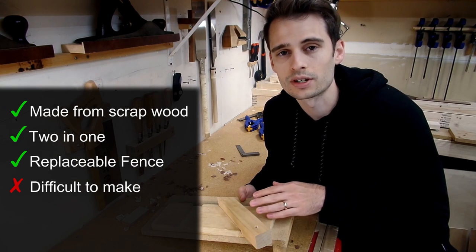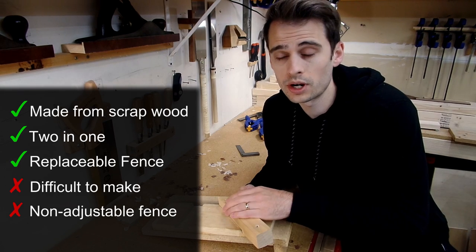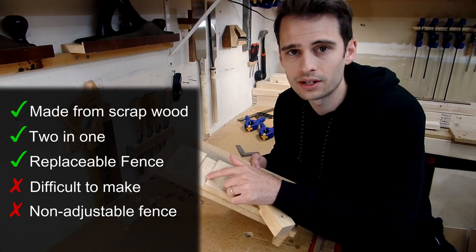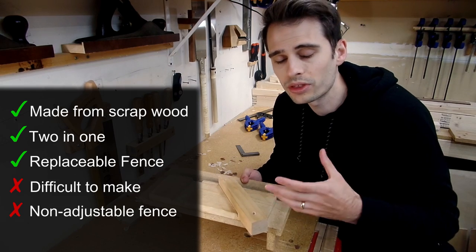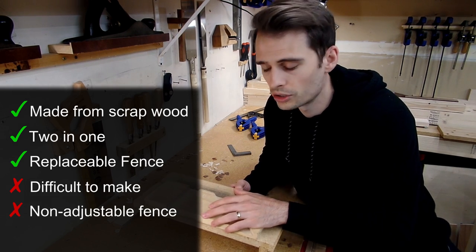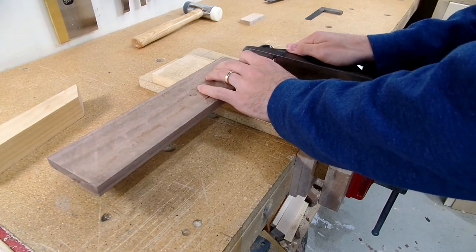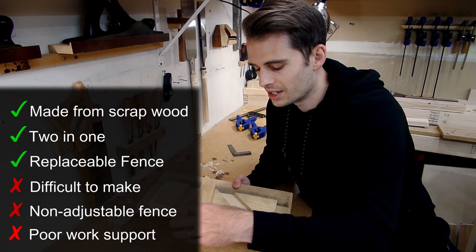The second thing I didn't like, which goes hand in hand with the first, is that there's no way to easily adjust the fence if it gets out of square — whether from not making it square in the first place, or just over time. In order to get it back into square, you're either going to have to adjust the dado or use a rabbit plane to adjust the fence. Both of these options just aren't that easy to do. The last thing I didn't like is that if you follow Paul's plans exactly, the resulting shooting board has a very narrow surface area, which doesn't give you a lot of room to support your work. If you're using a large piece and trying to square it up, you don't have a lot of room for support, which makes everything a little difficult and just not as nice to use.